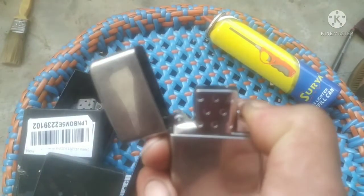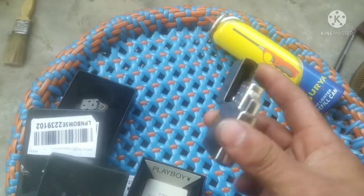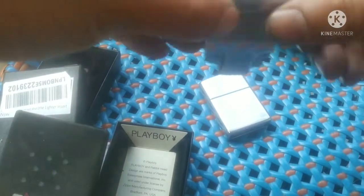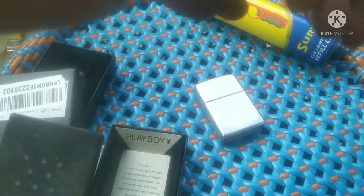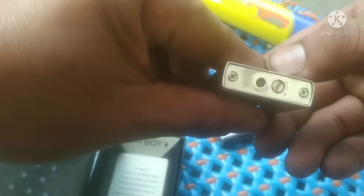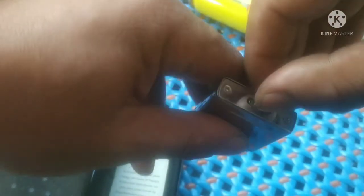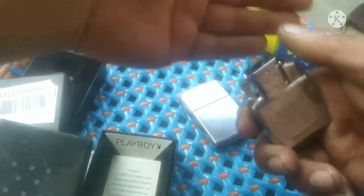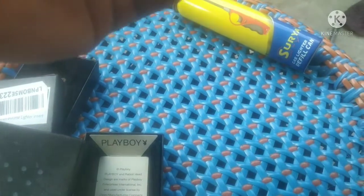It is burning but the flame can't be seen on camera. Let me try to adjust the height of the flame. There's a screw I have to turn to do that. I think I should do it indoors — then the flame might be easier to see. After adjusting the screw for the flame, this is what I get right now. Let me insert it first.